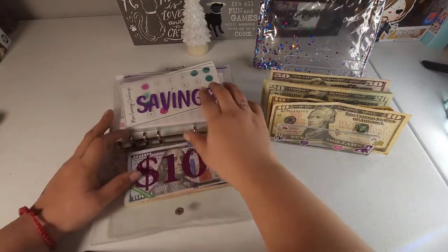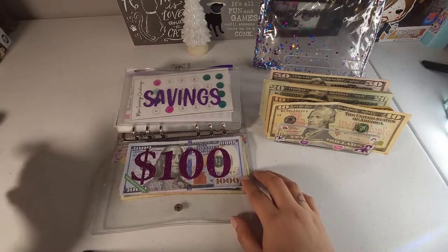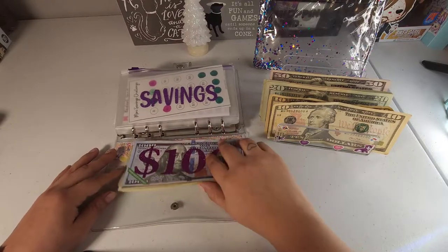By the way, one of my ring lights broke, so I used two — one on this side and one on the other side. One of them broke so I hope the lighting isn't that bad today.